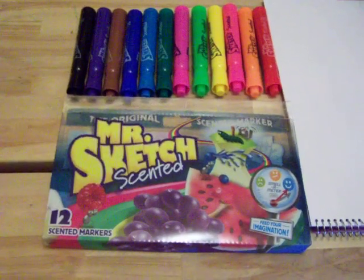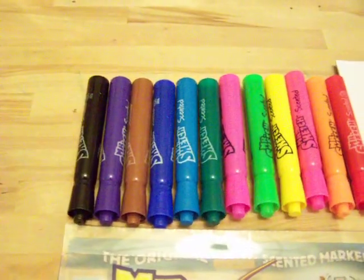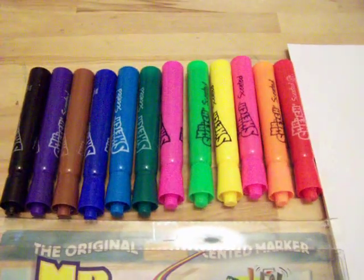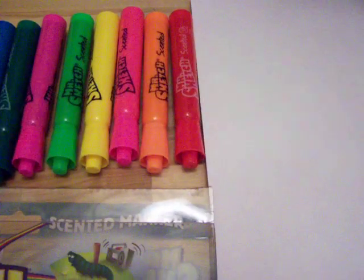Hi, this review is for the Mr. Sketch Scented Markers. They come 12 to a pack. You have black, gray, purple, brown, blue, turquoise, green, pink, another like an apple green, yellow, hot pink, orange, and a red.